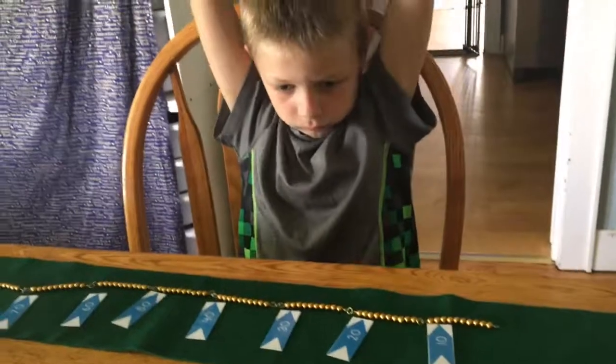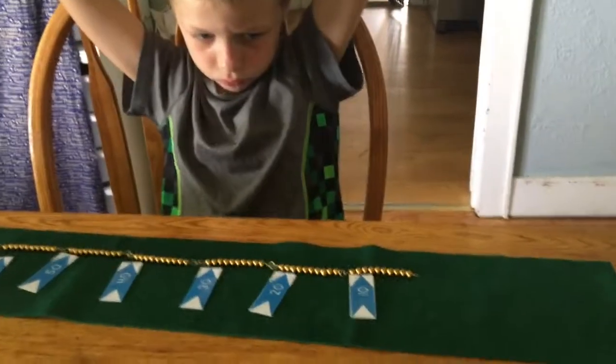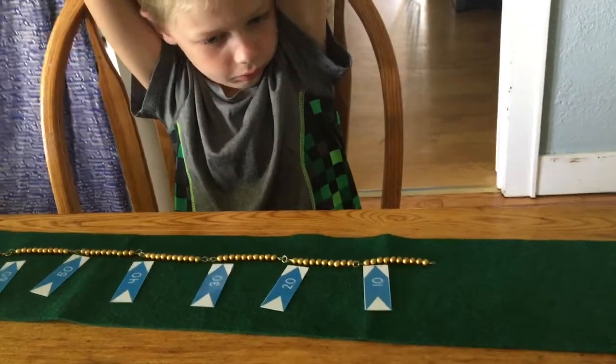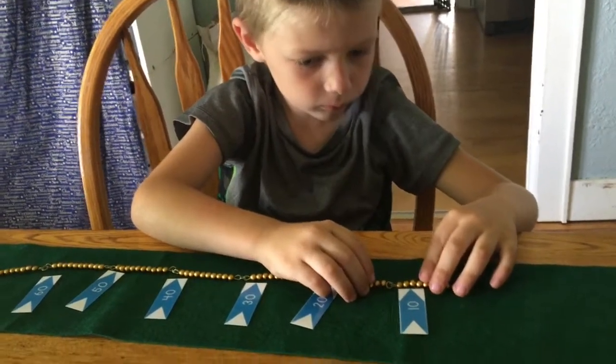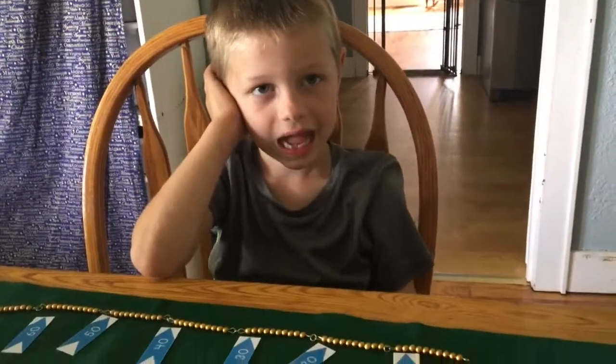Okay, last one. How about bead number 13? 13... that's my bead here. Here. You're right! Great job, buddy. Pretty cool, huh?